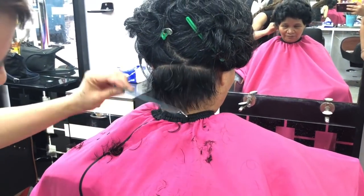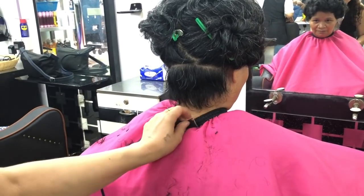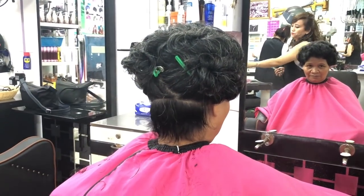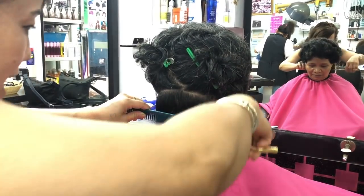Once you cut the hair, you put your hair on the side. You can cut the hair and you use your fingers.